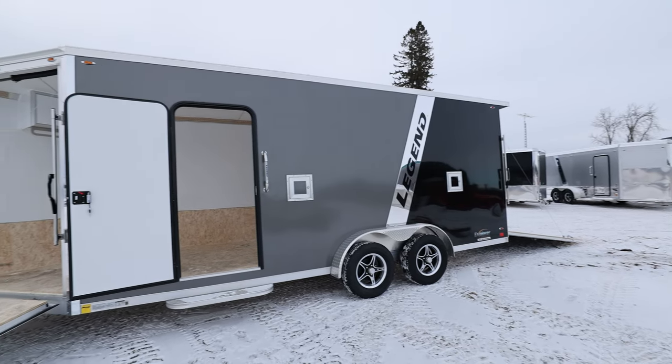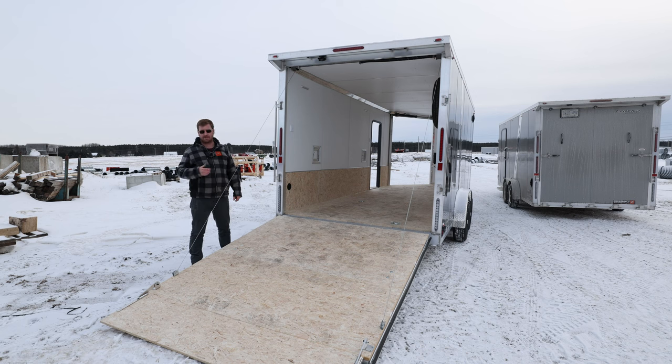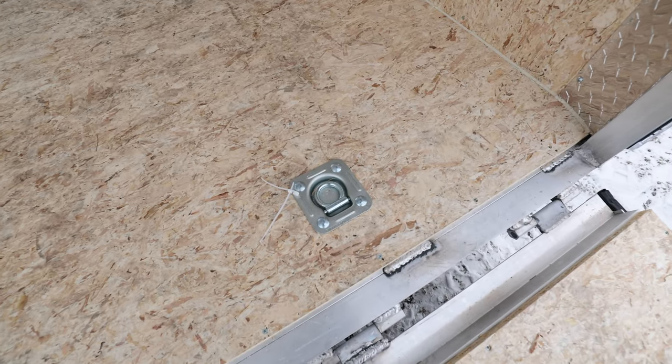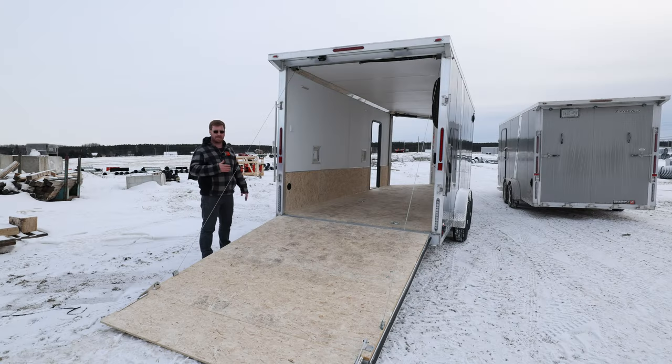Moving back to the trailer — this Explorer series is going to come with a tandem set of axles on this 23-footer. Torsion rubber axles, two 3,500-pounders, and you're going to have brakes on all four wheels along with 15-inch aluminum rims. That's standard — you can upgrade to 52-inch axles. We've got a staggered system for your D-rings in this trailer as per where your sled would be. This is a 23-footer, so this is a three-sled trailer.